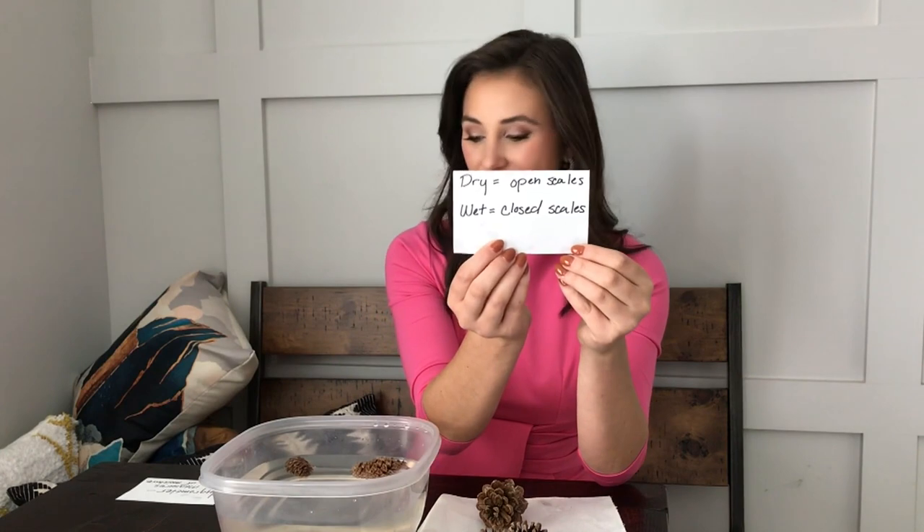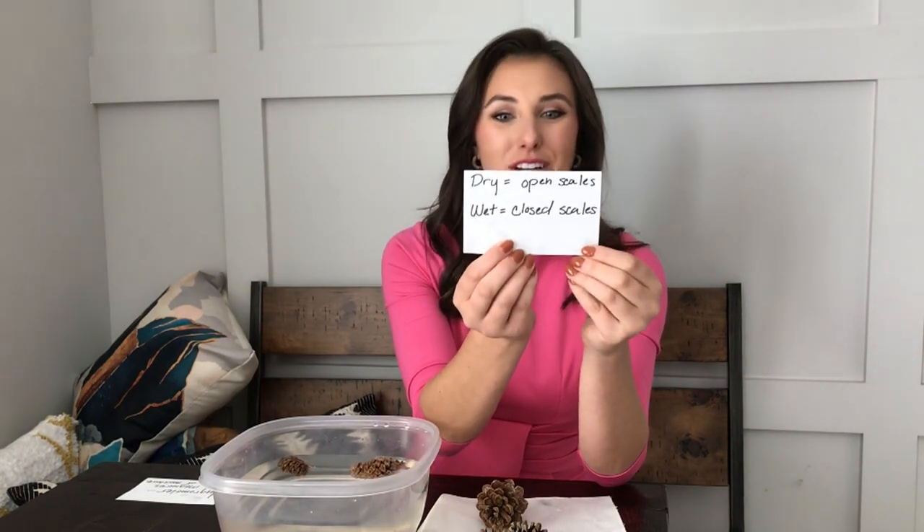So dry conditions mean open scales for the pine cones, while wet or humid conditions mean those pine cone scales will be closed. Have fun doing this at home!